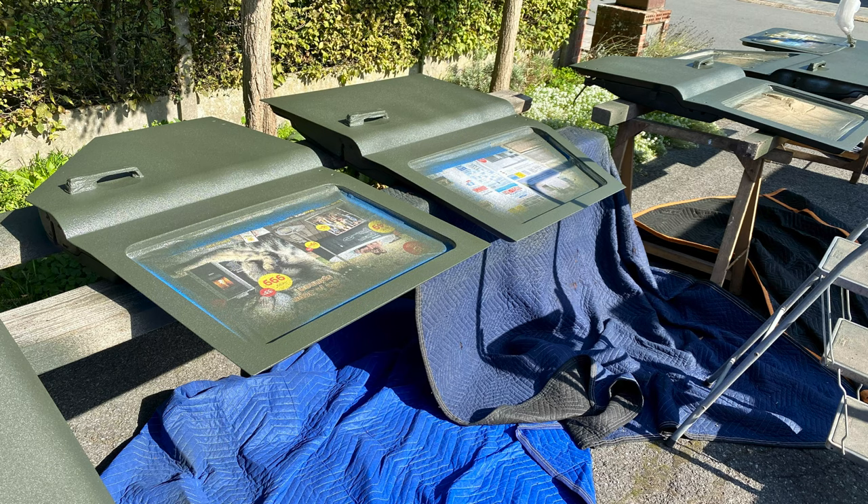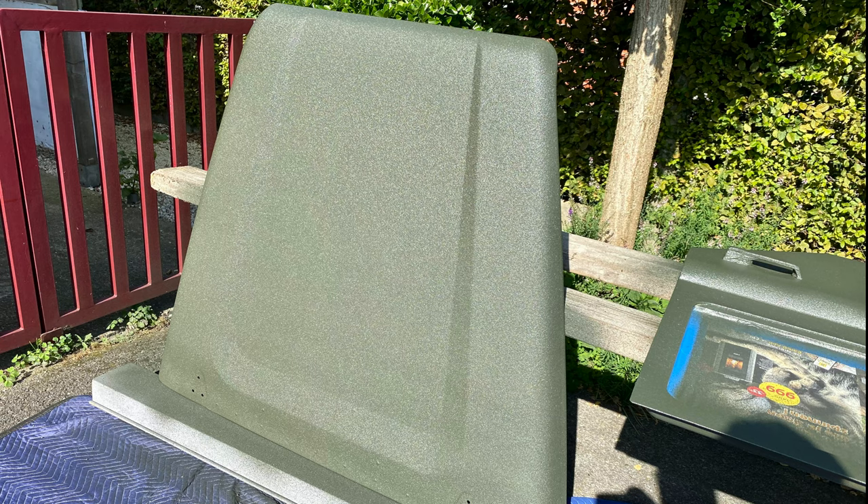Since we're installing all new hinges, we took the doors off and taped them up, as well as the front bonnet.